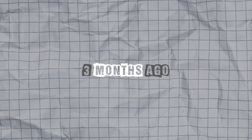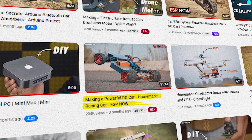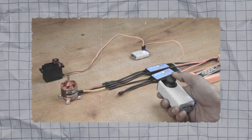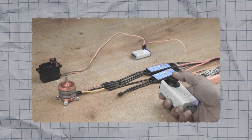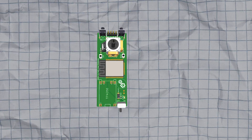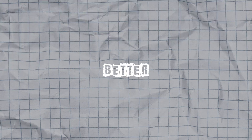Namaskar Mitro. About 3 months ago, I uploaded a video on how to build an RC car. In that video, I also made an ESPNOW transmitter and receiver. Several people suggested that I should not use the throttle and steering on the same stick, and I also realized that it was difficult to control the car with this remote. So in this video, I am going to upgrade the transmitter by adding a separate potentiometer for steering, which will allow for better control.